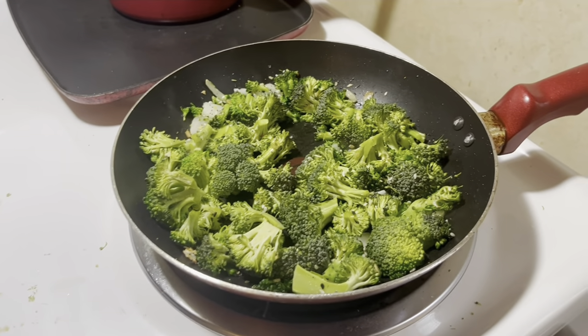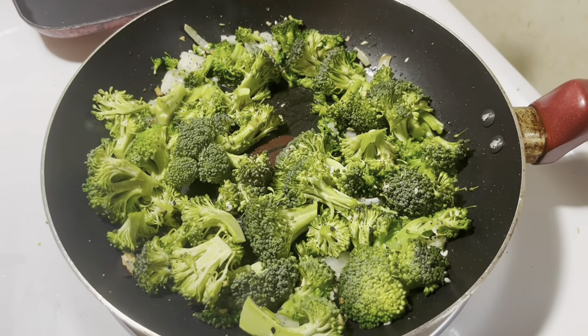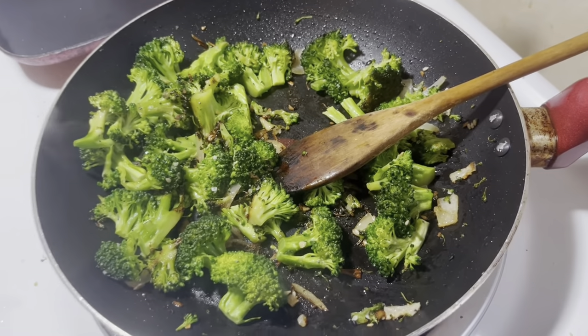I sauté this on medium, low to medium, for as long as it takes. I know a lot of people get frustrated with me because I usually say it takes as long as it takes, but you have to cook it till it's cooked. I don't really time things and a lot of times I don't measure things — go with the flow, go with what you know, and go with what you like is what I say. So this is how I like to get my broccoli, however long it takes.